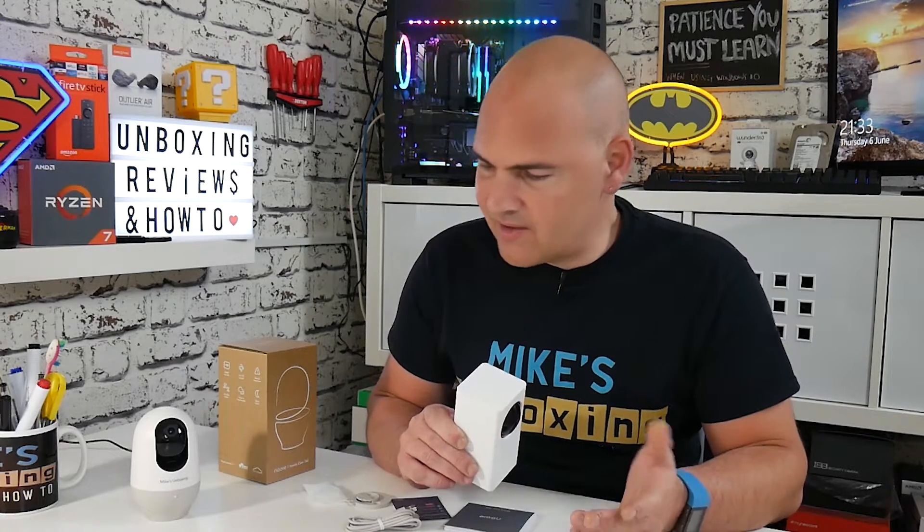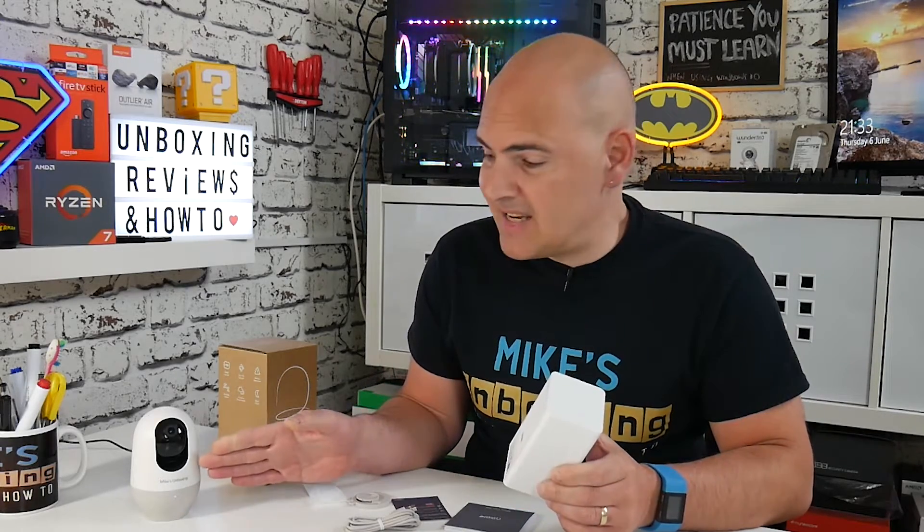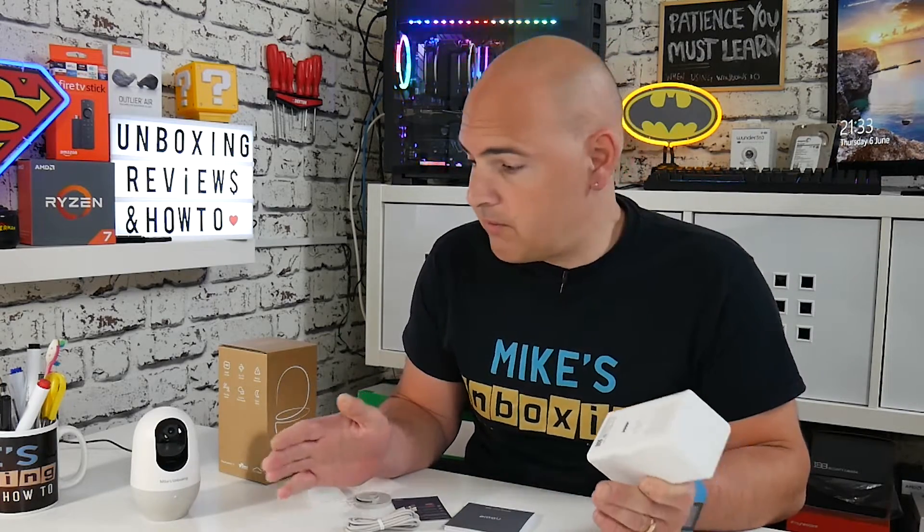It actually looks a little bit like one of those automated air fresheners you can get, so to most people it won't be recognized as a security camera — it's relatively discreet. This company also makes a static camera with a wide-angle lens, which you can get as well. As part of their growing ecosystem, there's also going to be an upcoming external camera.